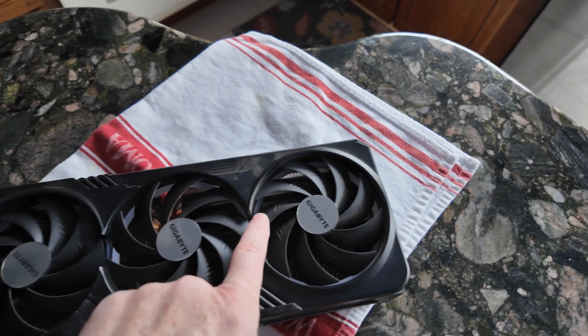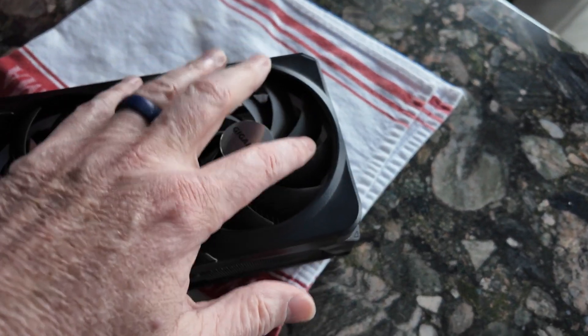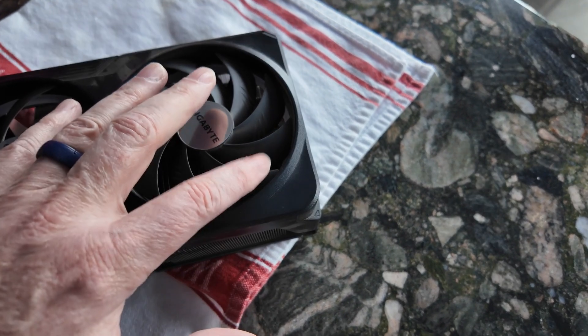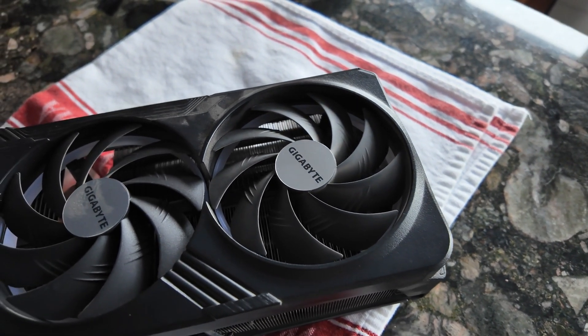This fan is wobbly — it's definitely this fan that has a wobble to it. You can feel it and you can see it. Maybe you can see it better from this angle. But bottom line is, it was not moving.